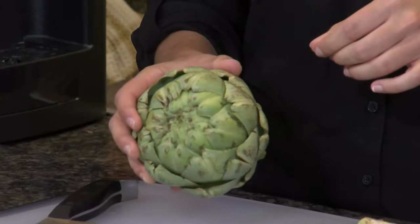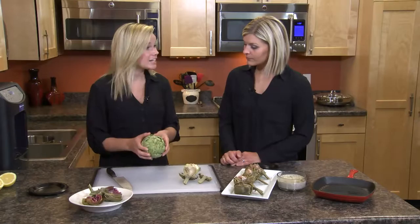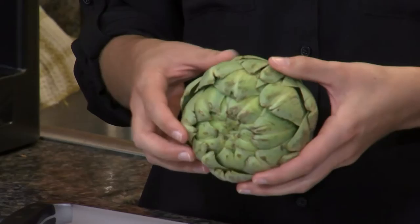So if I'm at the store, what am I looking for? You want to look for an artichoke that has compact petals and that is heavy for its size. You just want to make sure there's not a whole lot of brown spots and that it's pretty green.